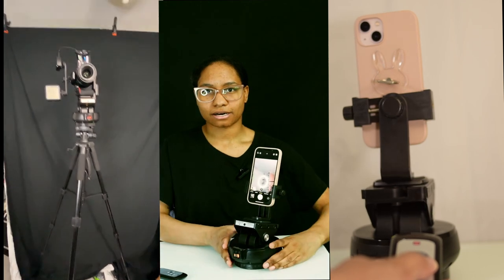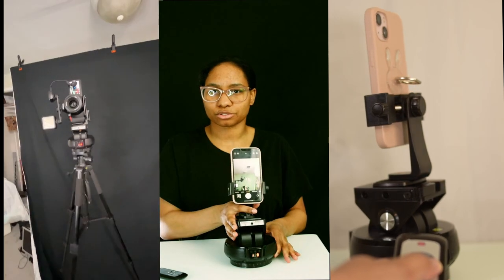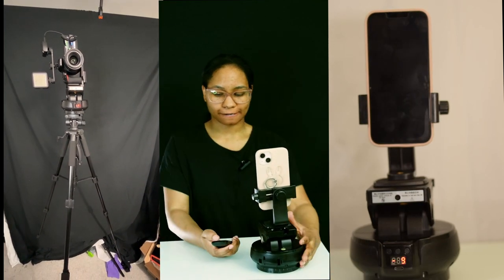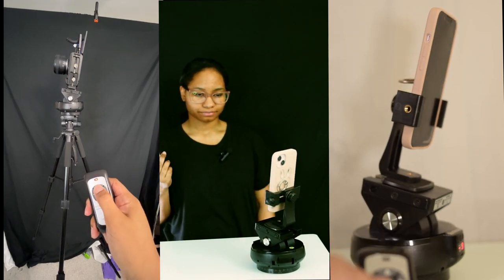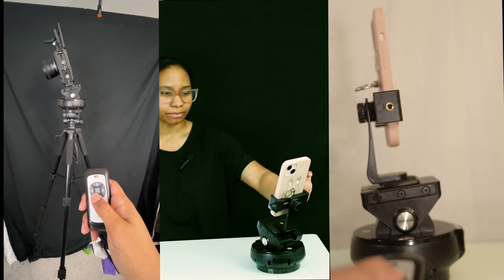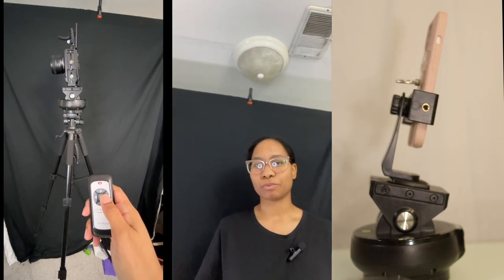You can put this on a tripod — it has a standard 1/4-inch screw mount. On the remote there's a square button, and when you press it, it's going to search for your face. Once it finds your face, it actually does pretty well with tracking. I'm going to record what I'm doing now and then input that. It is actually following me. You can't move like super fast, so maybe not the best thing for workouts.